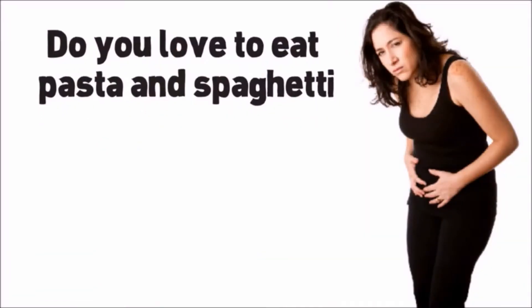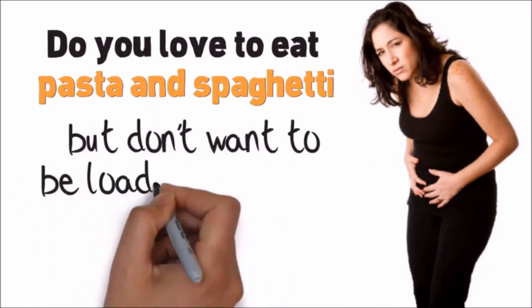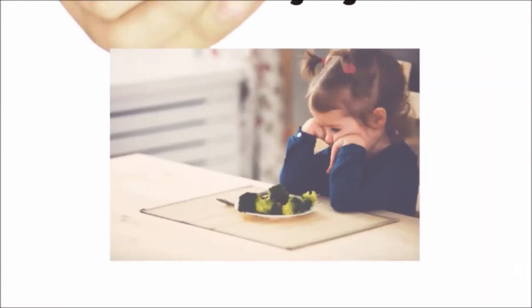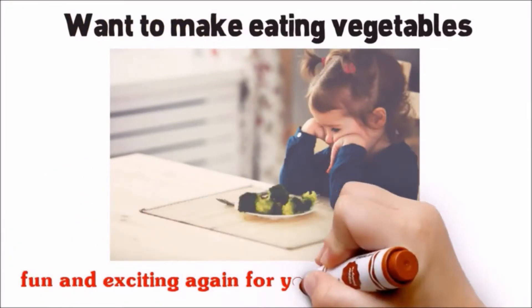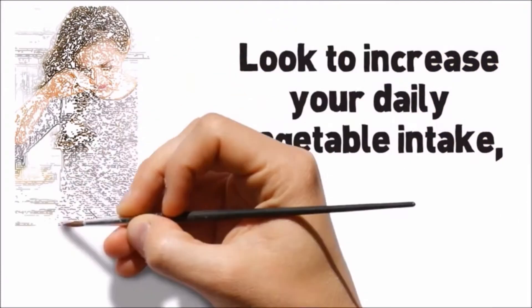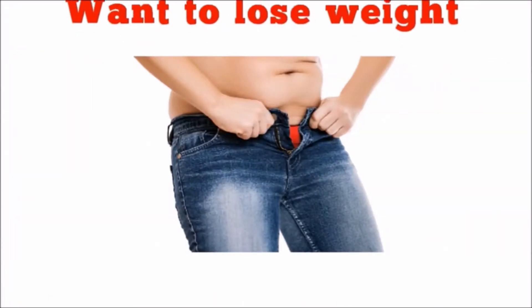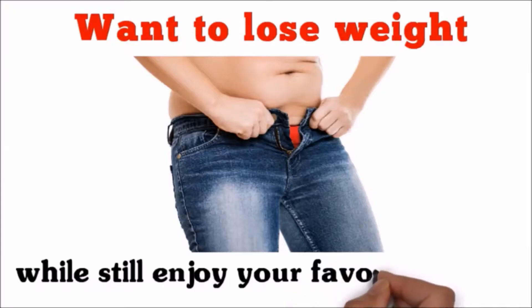Do you love to eat pasta and spaghetti but don't want to be loaded with carbs that bog you down and slow you down? Want to make eating vegetables fun and exciting again for yourself or your family? Look to increase your daily vegetable intake but find vegetable prep too tedious? Want to lose weight while still enjoying your favorite foods?